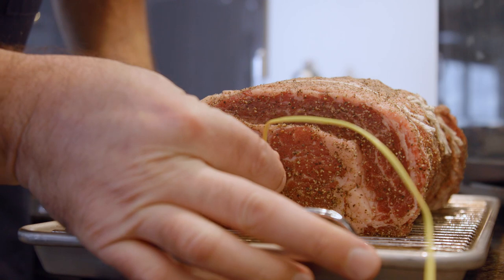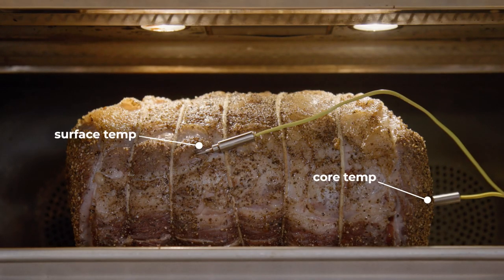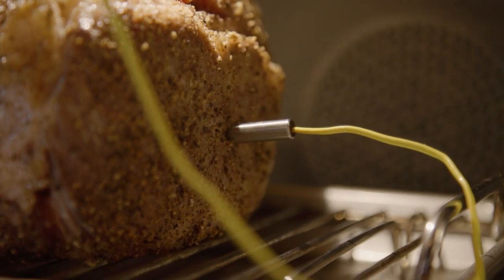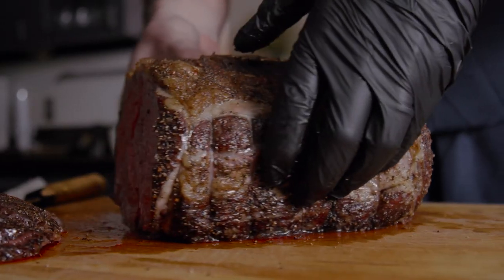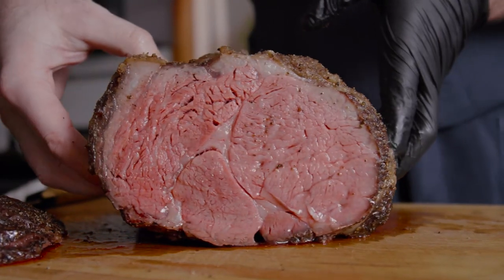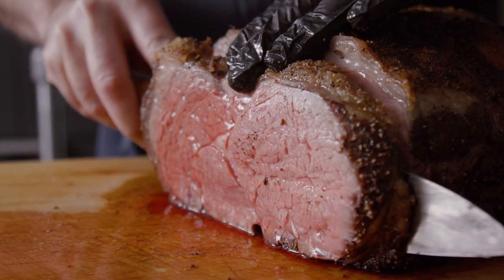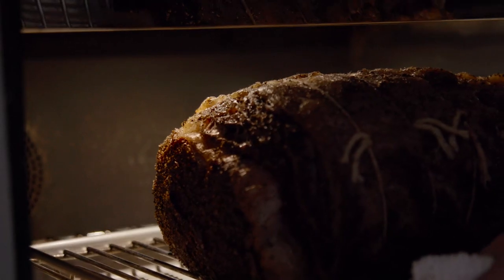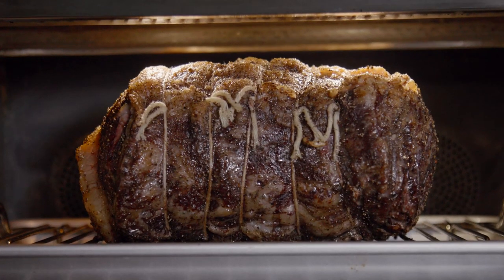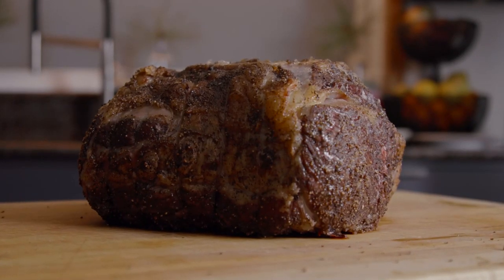My thermometer has room for two probes, so I can keep track of the core and the surface temperature at the same time. If you don't have that, you might periodically need to take your probe out of the surface and stick it into the core to check the temperature. But I think the payoff is worth it — you get an edge to edge, perfectly roasted piece of food, just like you would expect from sous vide. And just before I'm ready to serve the food, I'll put that roast back into the oven, let it sear for four or five minutes to really crisp up that surface, and then I'm done. A perfect roast. Give it a try and let me know what you think.